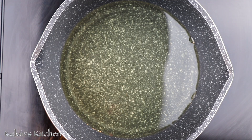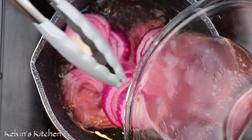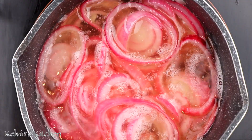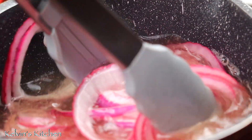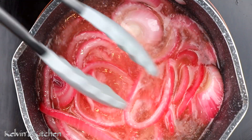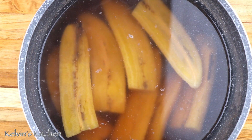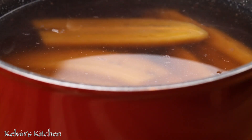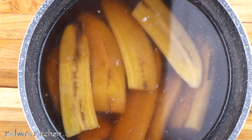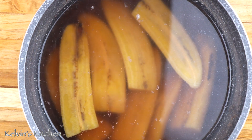Now, to make the onion for the mangu, in cold oil in a saucepan, add the onion and also add some of the vinegar they've been soaking in. Cook the onion over medium heat for a few minutes until they become nice and soft. 30 minutes later and the plantains are cooked and ready. By the change of color, you can tell when the plantains are cooked. Also, they are super tender.